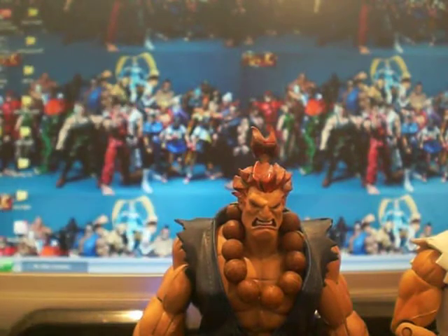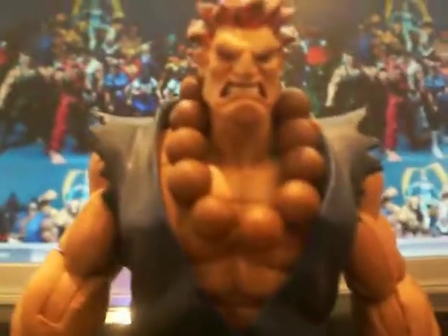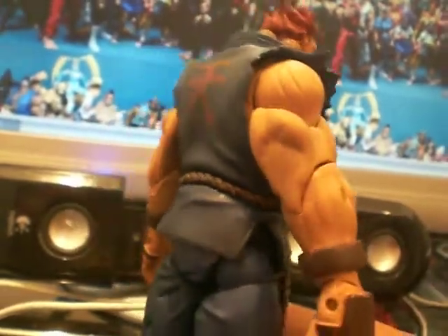I think he's a really nice figure. If you've been thinking about getting him but not been too sure whether you should or not, I would say yes, go get him — I recommend him. He's a nice figure and displays nicely with the rest of them. So yeah, there we go — Sota Street Fighter Akuma. I'm going to go and do another review for you now. Thank you very much.